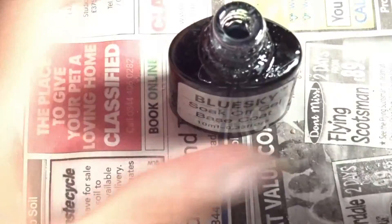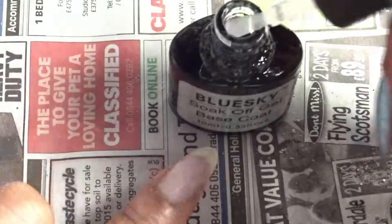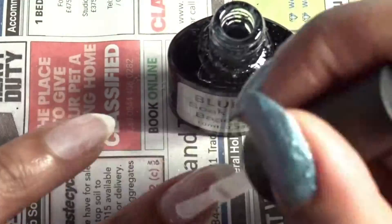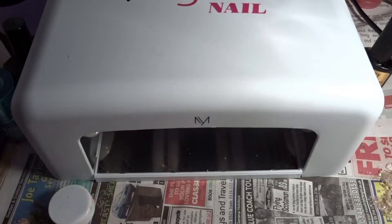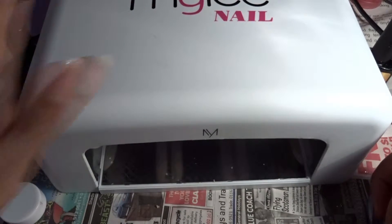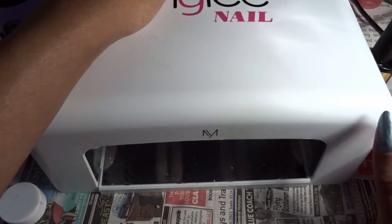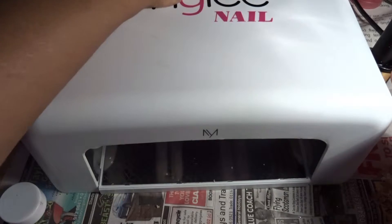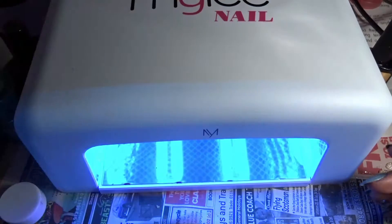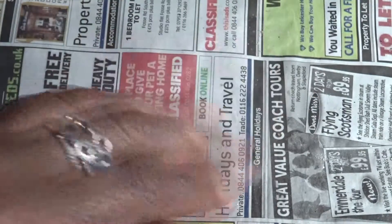Then simply paint the base coat on — you don't have to be too neat or precious about this. Once you've done that, bring over the gel nail lamp unit. This is the UV light one; you can also get an LED version which only takes 15 seconds, but this one was a bit cheaper. Press the timer at the top and put your hand in for two minutes.